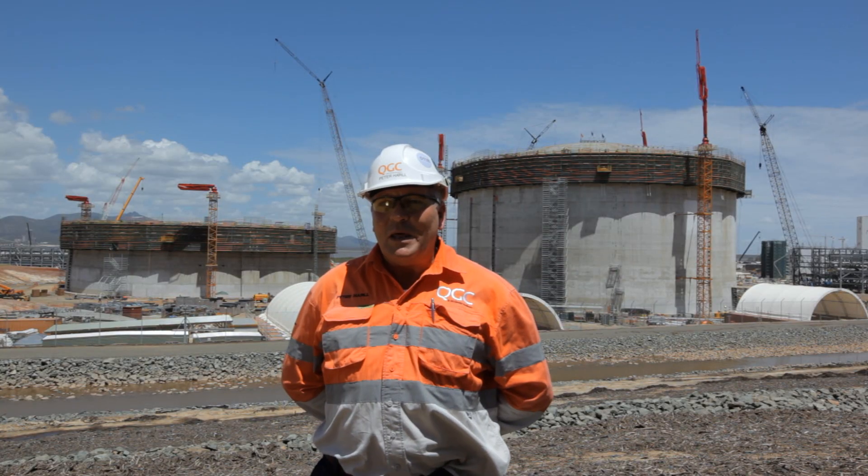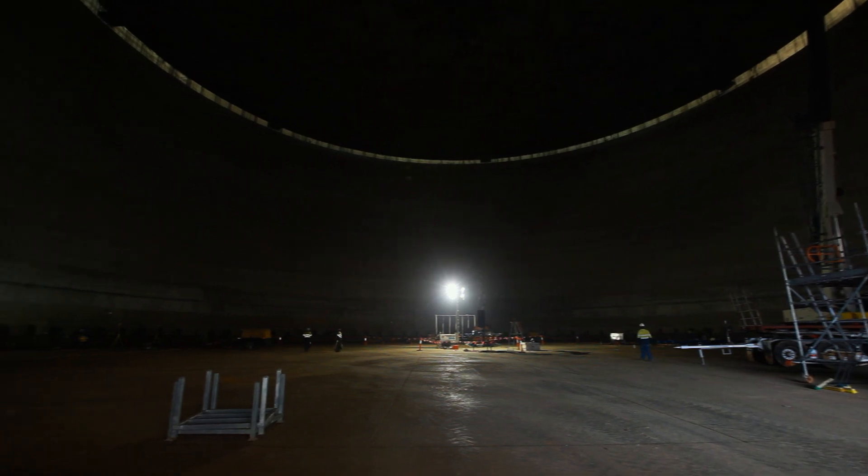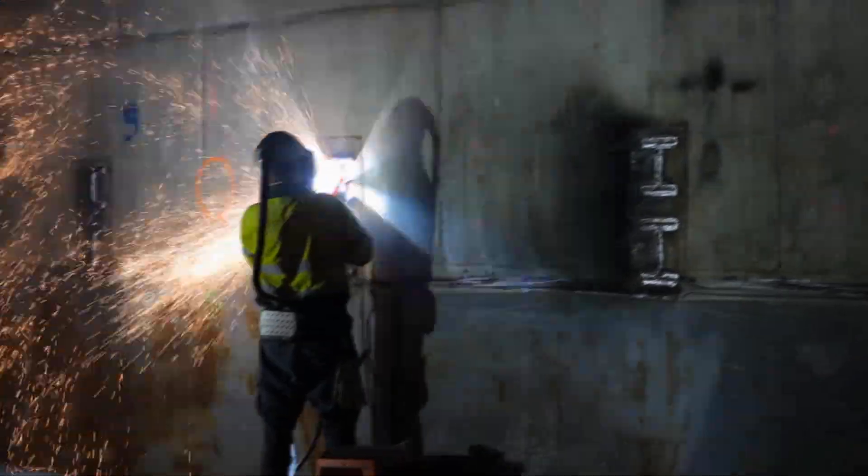As soon as the welding is complete, we can then decrease the pressure, which allows us access to the inside of the tank. This entails the installation of the secondary containment tank, which is 9% nickel and which is the main containment tank.